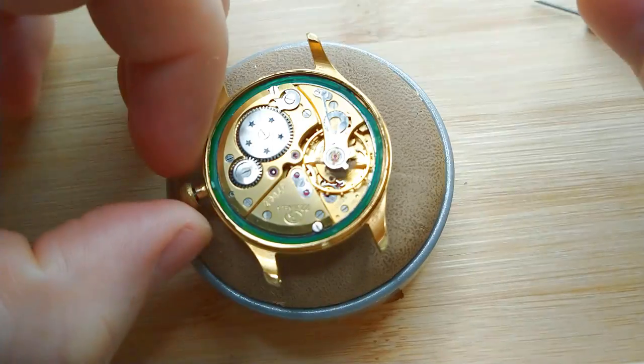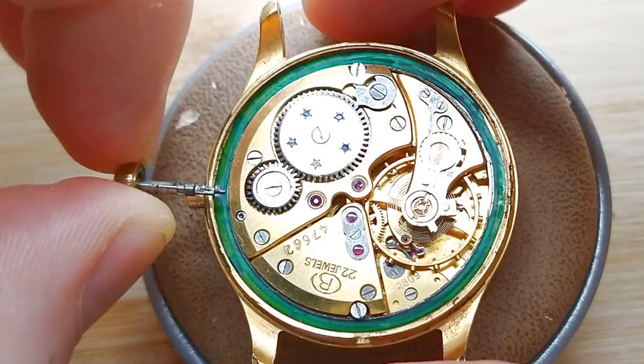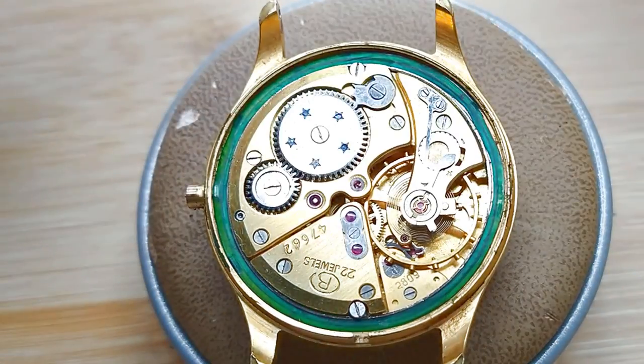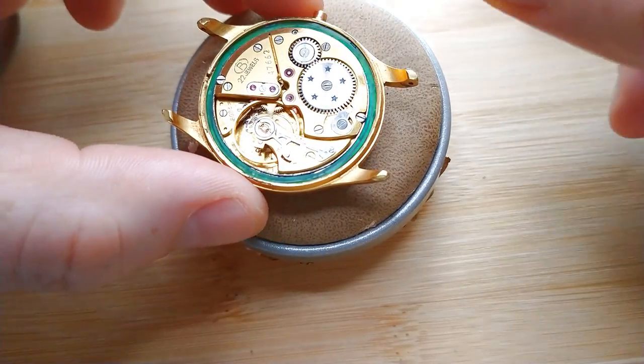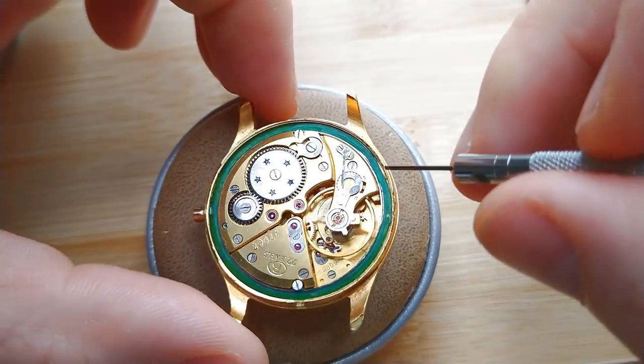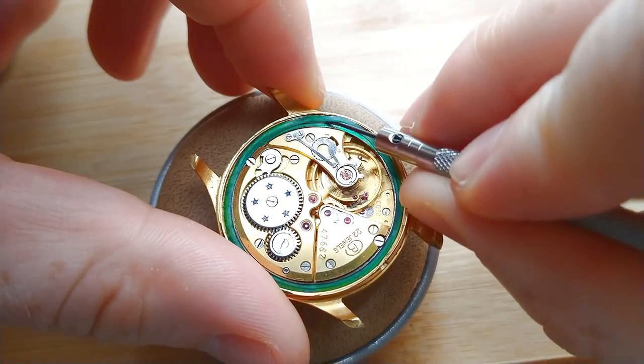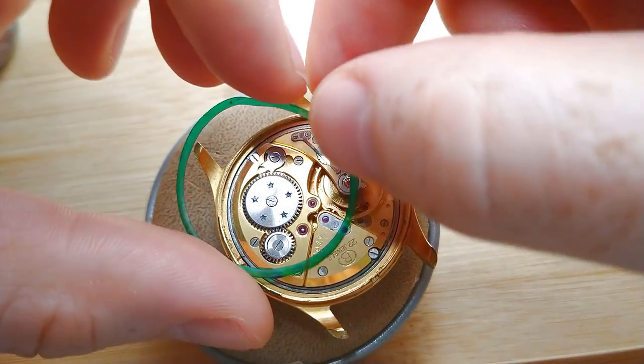Now I'm starting to take out the movement from the case — nothing difficult. From the winding stem we can recognize that the movement needs proper cleaning and lubrication. It even started to work, so that's a very good sign.